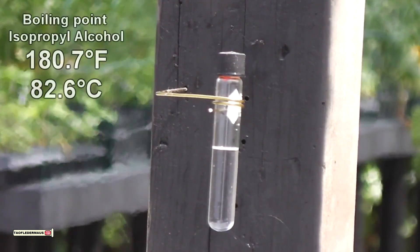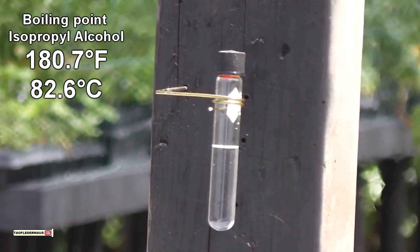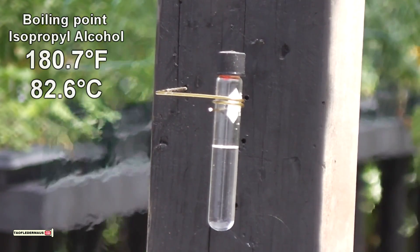This time we're going to be using isopropyl alcohol. This is 70% isopropyl alcohol. It's very flammable, and especially flammable when you aerate it.